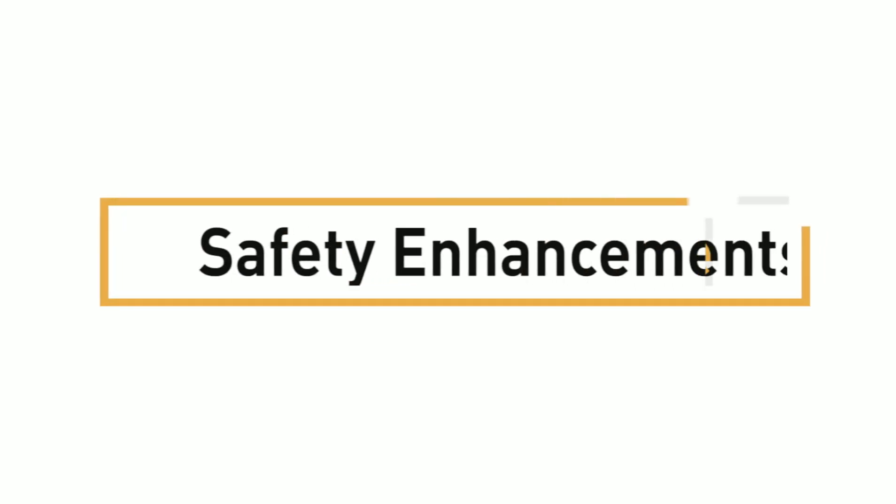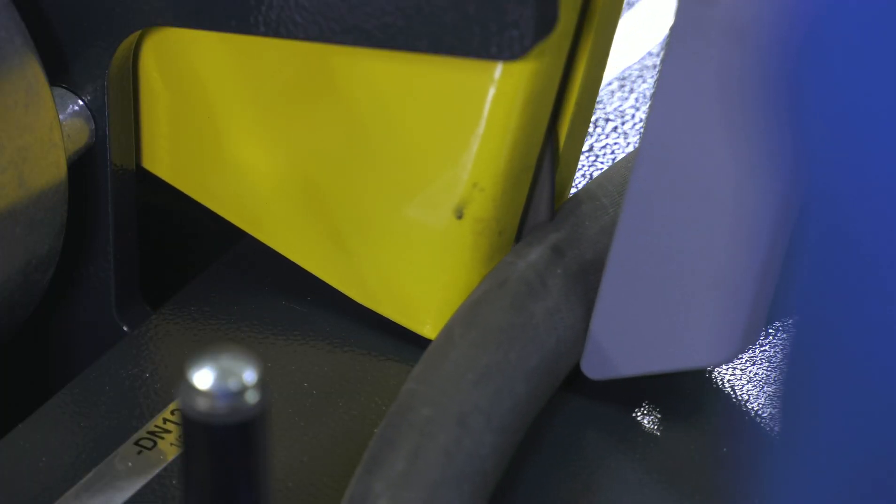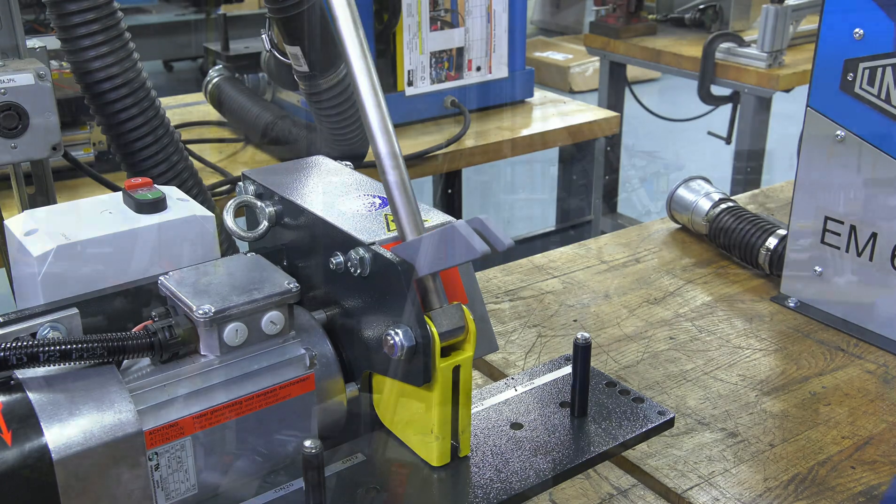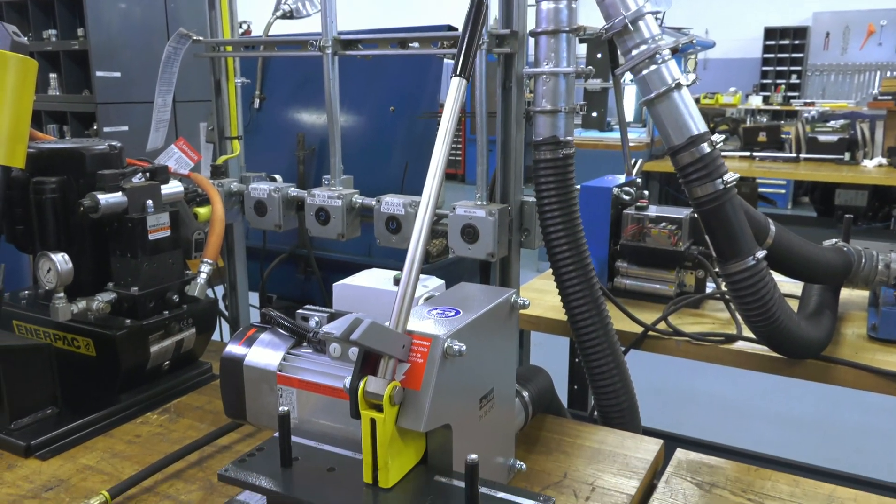First, safety enhancements. This machine has a robust, high visibility spring retract blade guard and a magnetically secured pusher handle that keeps the operator at a safe distance from the blade and ensures the handle is out of the way when not in use.